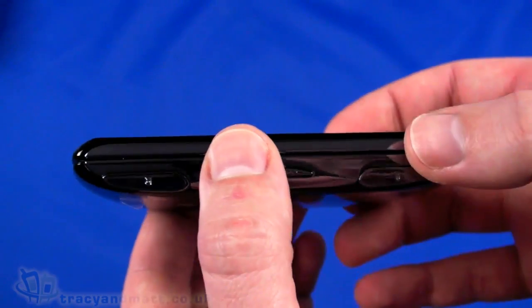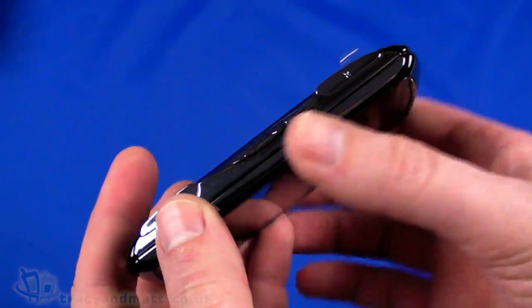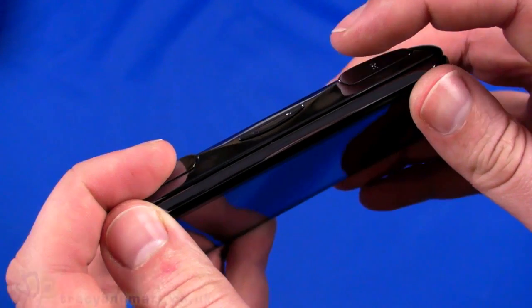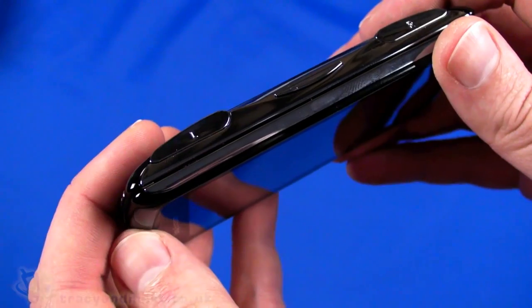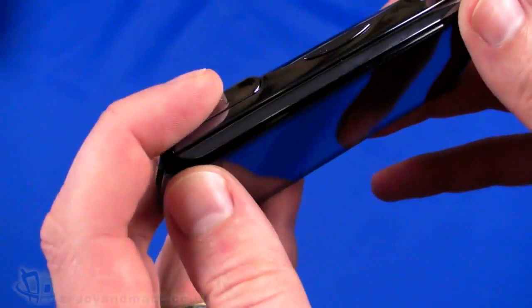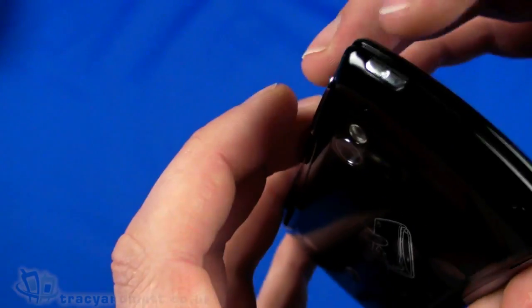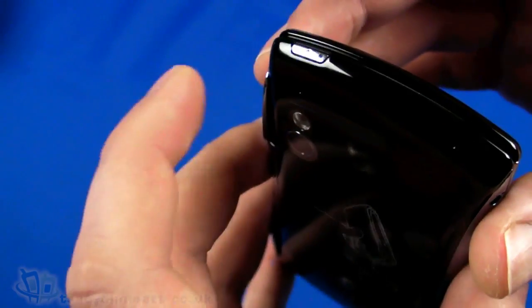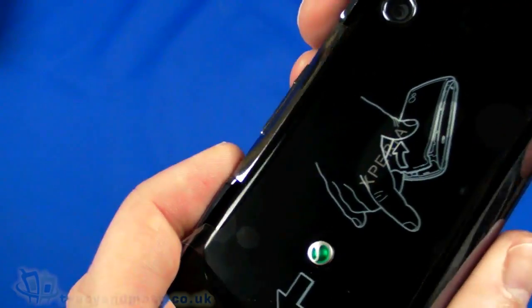On the right-hand side we have the shoulder buttons which are part of the PlayStation controls, and then up and down - presumably volume controls. The left and right shoulder buttons are pretty large on either side. Then on the top the only thing we've got is the power button, for powering up and toggling the handset in and out of sleep mode.